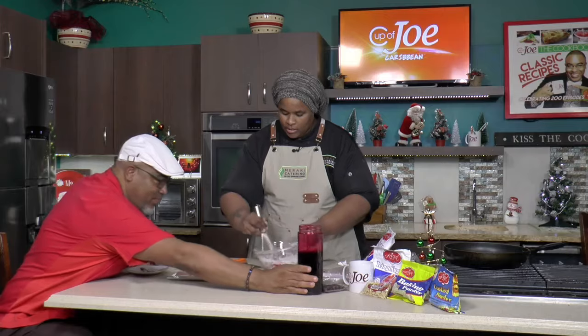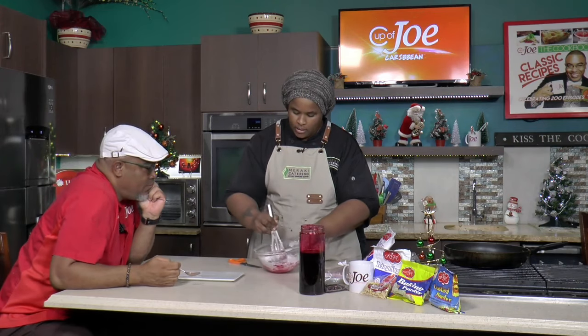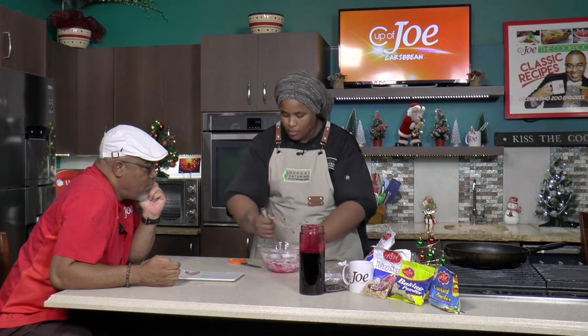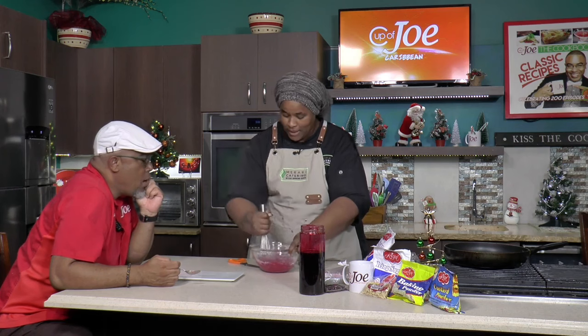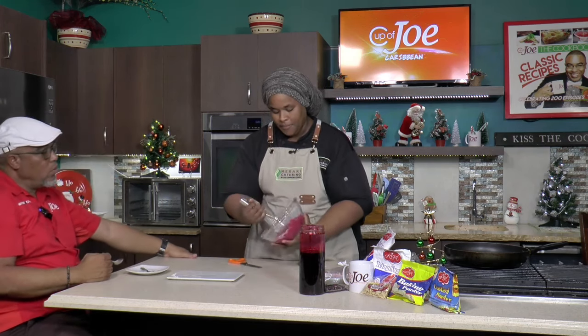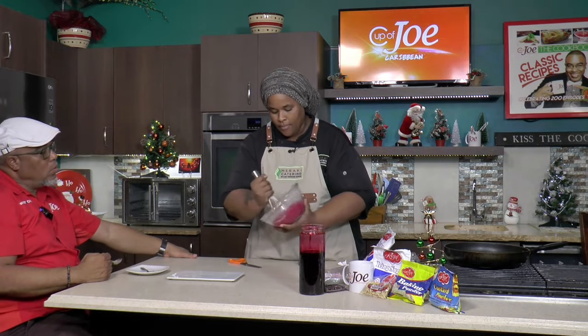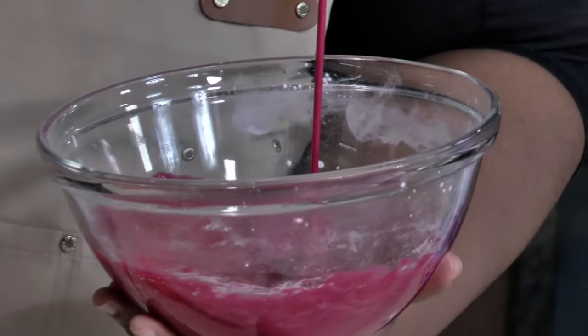So you see it's starting to come together here — you get a nice consistency. So you could use this if you're making cinnamon rolls, cakes, cupcakes, anything. And then you get that nice gorgeous color coming in there. This is the consistency here. Just like that.